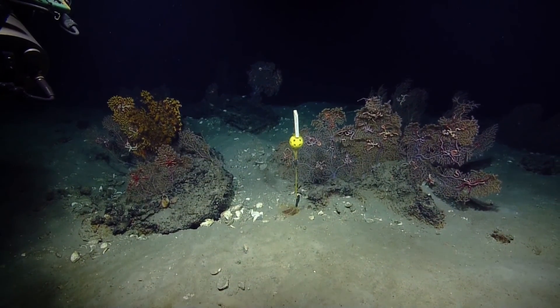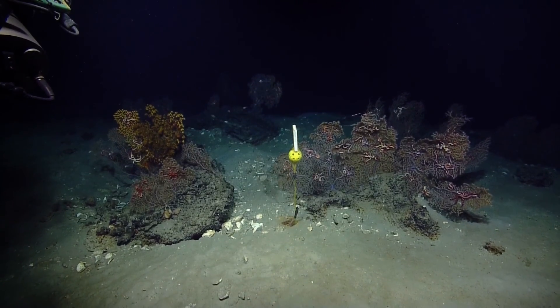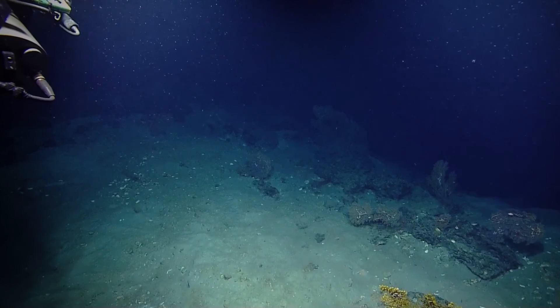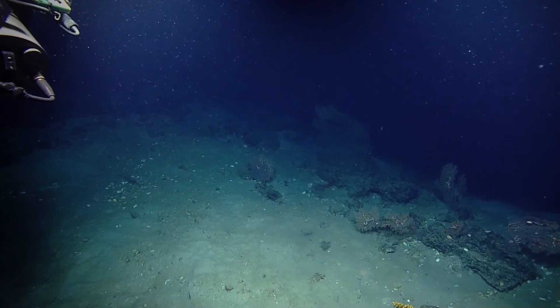Can you just get a frame grab of this whole marker? Got him. Don't you worry. Alright. Get the ship back centered on the screen.